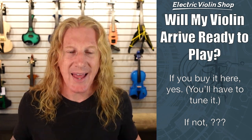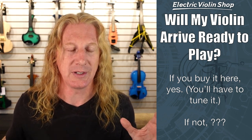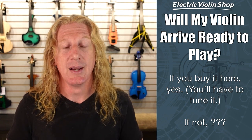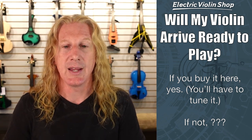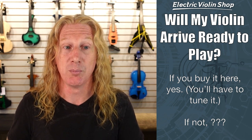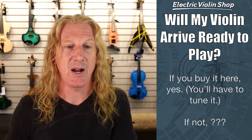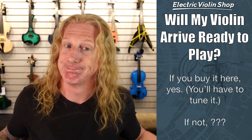Will my violin arrive ready to play? If you buy it here, yes, it will. You're going to have to tune it — we tune them before we send them out, but we're not responsible for the climate change it goes through on its way to you. The weather in Washington State is a lot different than here in North Carolina. But yes, it'll be set up and ready to play. We have a luthier who works here who sets up every violin that goes out the door. If you do not buy it from us, many of these violins come from the manufacturer with some assembly required — and if you're not a professional luthier, that violin may not be playable at all when you first get it. So if you buy from another retailer that does not have a professional luthier on staff, then you're rolling the dice.